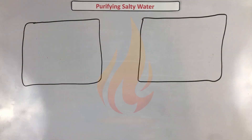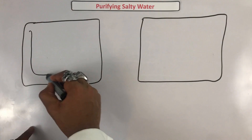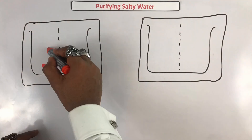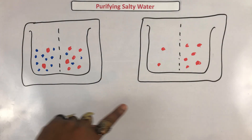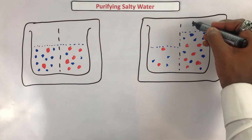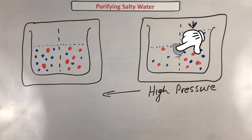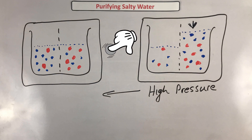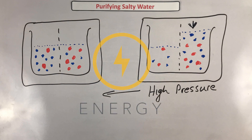Reverse osmosis doesn't require heat, but you do need a whole lot of water pressure. Remember that osmosis is the movement of water from a low concentration solution to a high concentration solution. So reverse osmosis is essentially the reverse of that process — water is moving from a high concentration solution, where there are lots of solute particles, to a low concentration solution, so we can have potable water. The problem with both of these desalination methods is that they require quite a bit of energy.